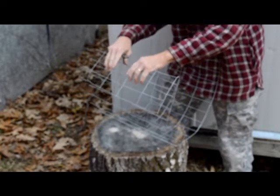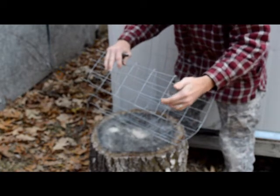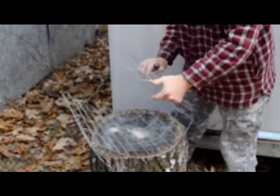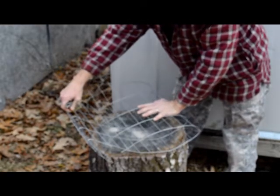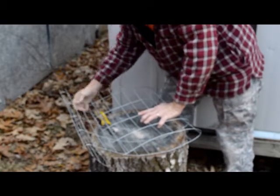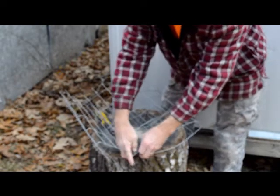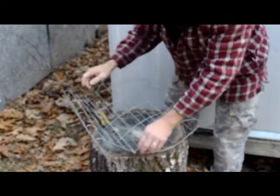It doesn't really matter if it's a little long right here — that's okay because we can come back and cut a little bit off if we need to. Now once we do that, we're gonna basically bend it over to about the size of a flake, like so. Then you're not gonna do the middle part right here — you're just gonna attach this side and take that wire and just bend it around on the corners only.